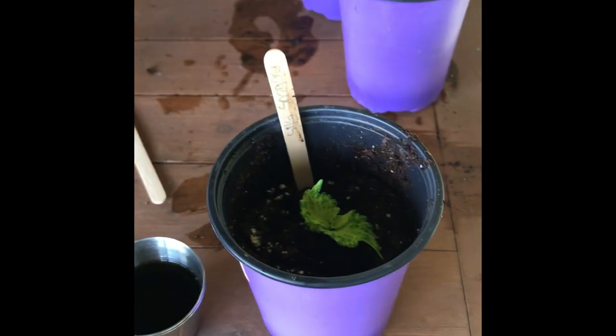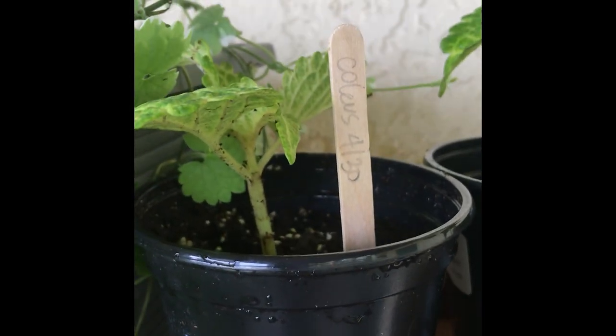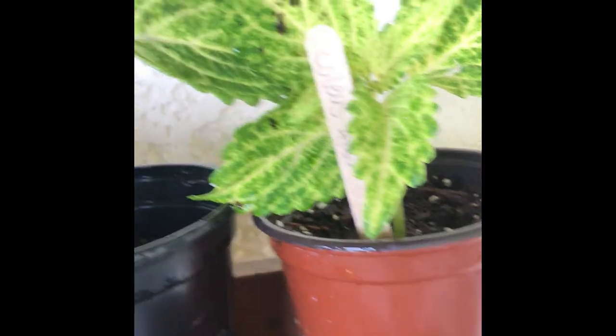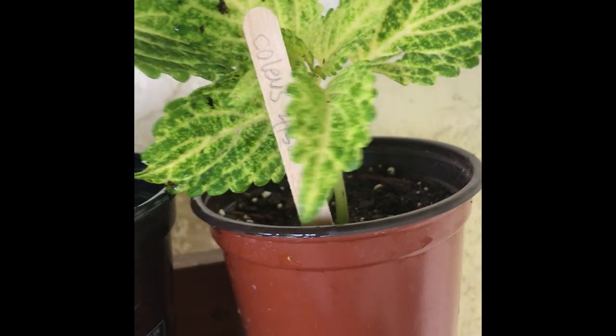In the next two to three weeks this cutting should be growing. If you see these ones that I actually propagated from cuttings — the variegated coleus that I love — that was about 15 days ago. I cut off all but two of the leaves and these guys are already loving life.